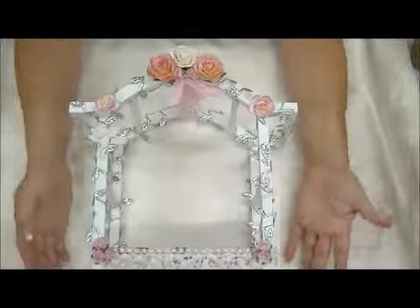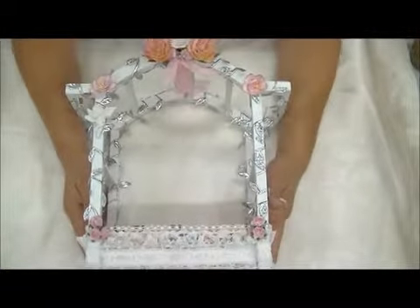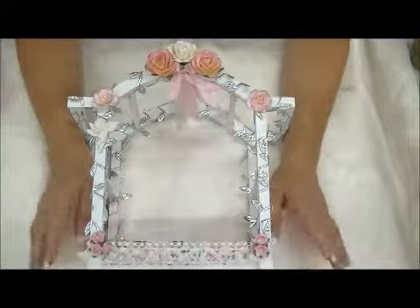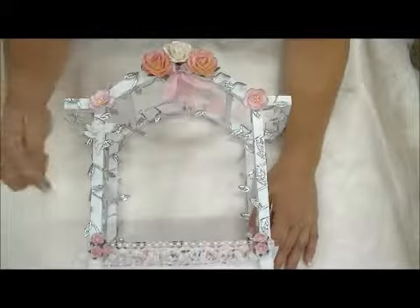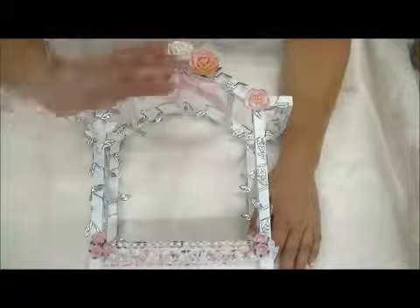Here's the other side — super fun, easy project made with some gorgeous flowers. Thanks for watching! If you have questions, please post them in the comments below and I will get to it as soon as I can. See you guys later!